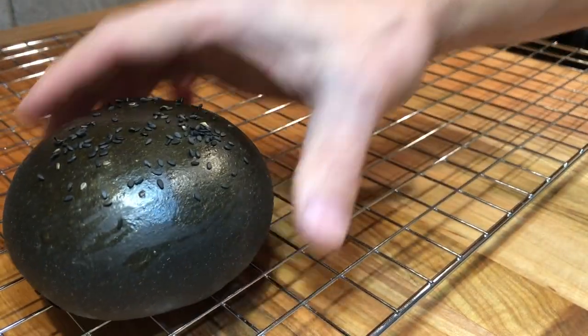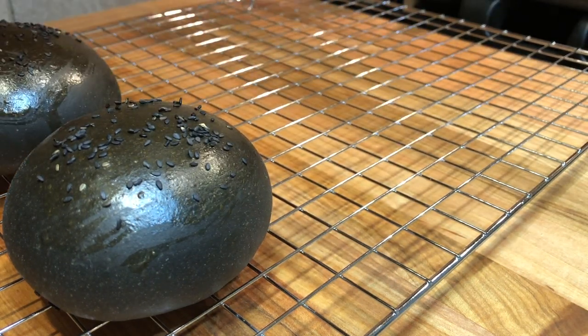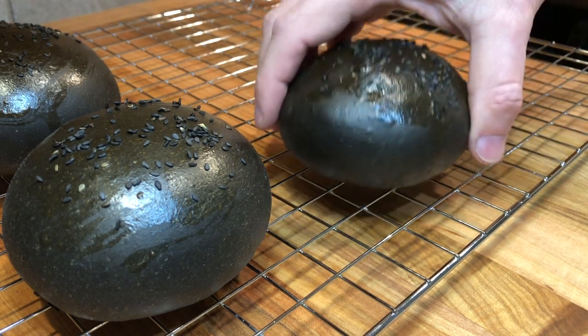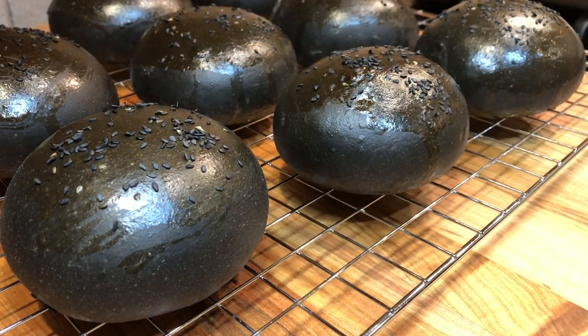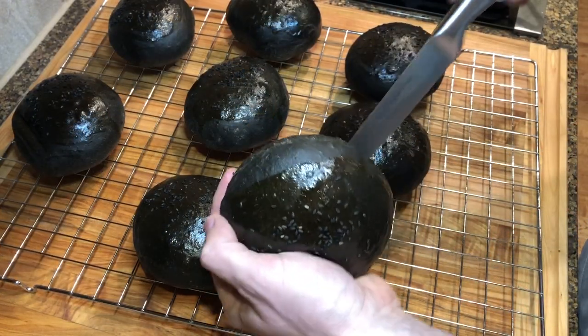Remove the buns from the oven and transfer to a wire rack to cool down. You can also brush the buns with some melted butter once they come out of the oven. And the black brioche buns are ready.